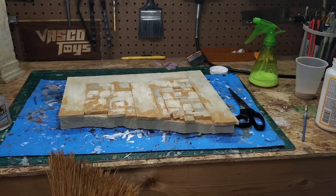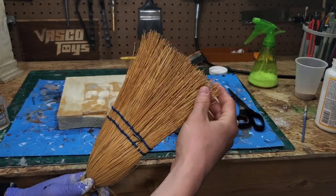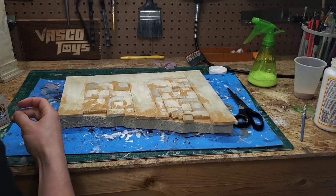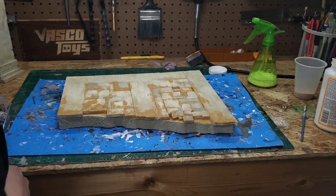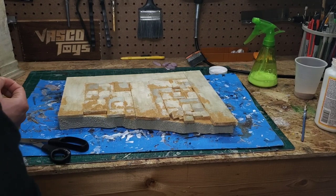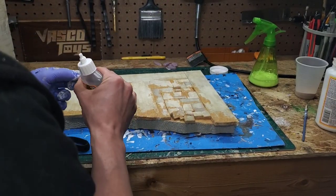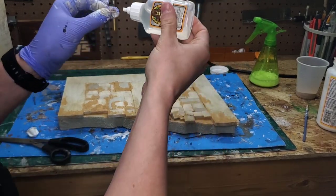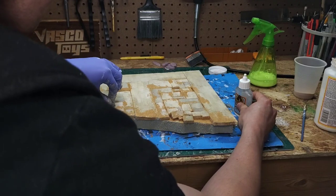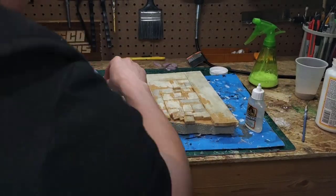Another detail I want to add — since this is a desert — is some dead weeds. We're going to use an old bristle broom; I cut a bunch of the bristles off. It's a little difficult to see, but we're going to glue those down into some of the cracks to make it look like there's dead foliage going on. I'll get a couple of bristles together, take some Gorilla Glue, dab a little bit on top, and stick it into one of the cracks.